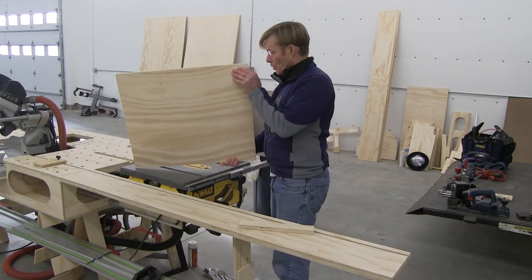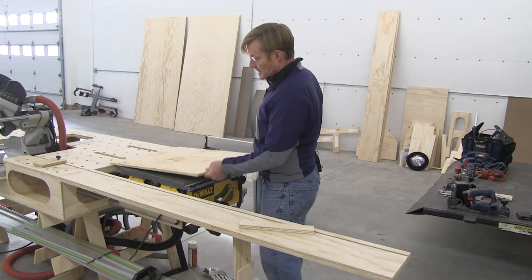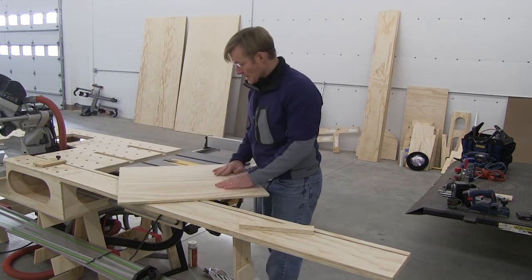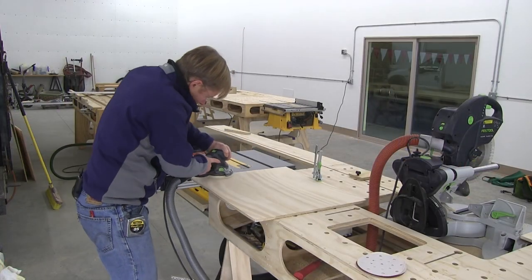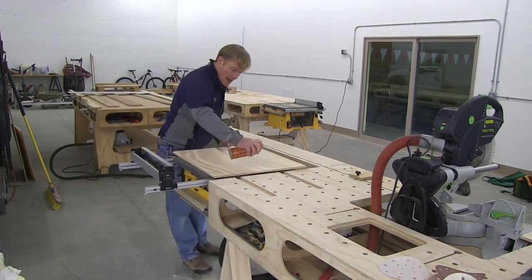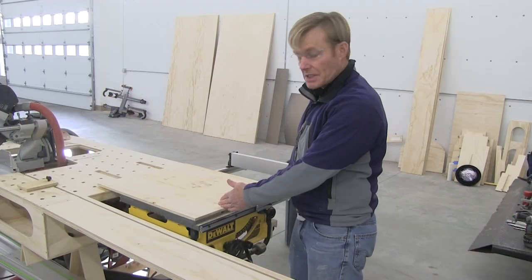AC plywood means one side has a sanded good side. I'm going to put the A side down, and to make it even a little bit smoother I'm going to sand it down to 320 grit. This is wood glide and it will just help a little bit.